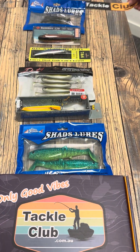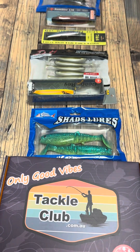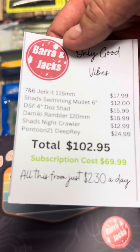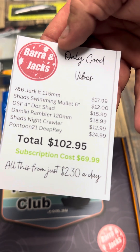And that was it to close the box out. We've got the Tackle Club sticker and the packing slip. So you get $102.95 worth of value and you only pay $69.99 a month — all of this for basically $2.30 per day.